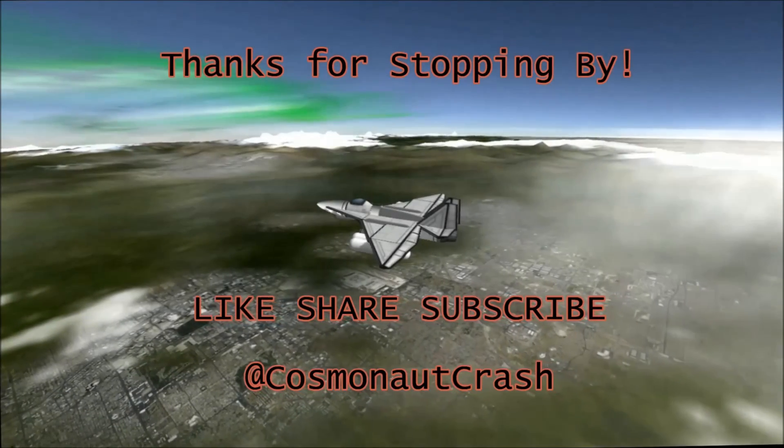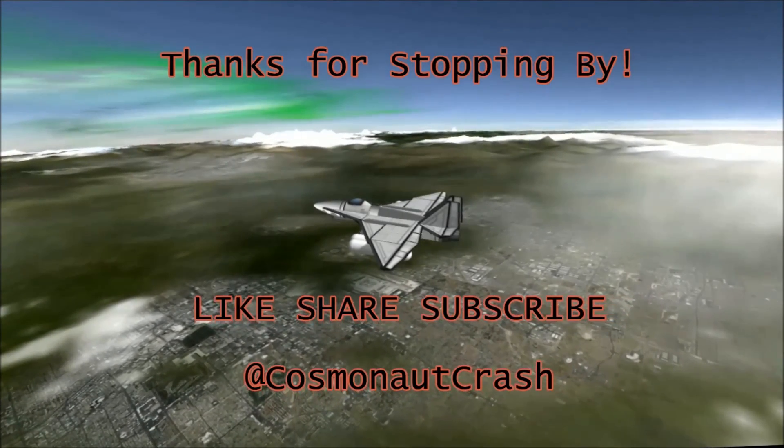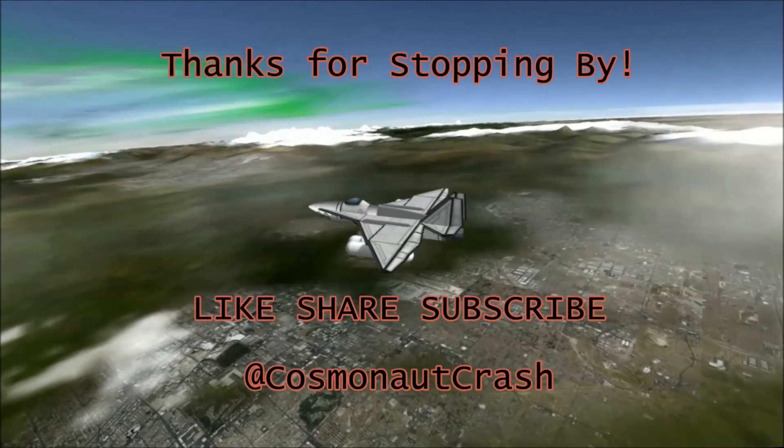I'll be working some of those tweaks out off camera in the next episode. Anyway, thanks for hanging out with everybody - I will see all of you tomorrow.